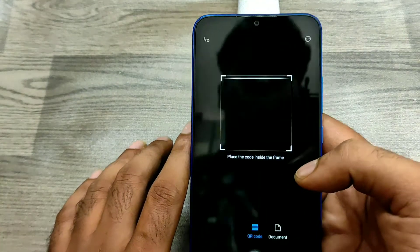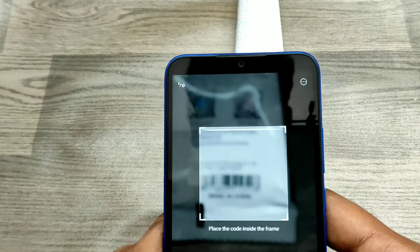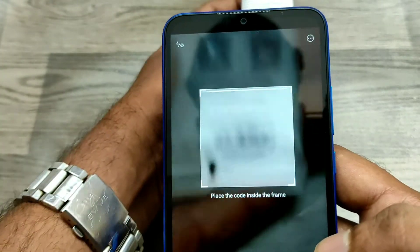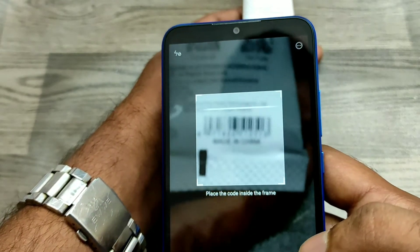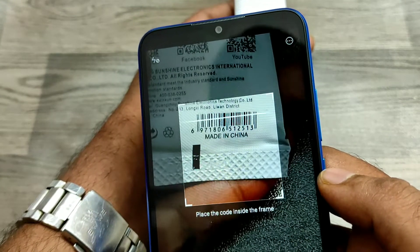You can see the scanner — simply click on it, take your product, and scan the barcode. Focus the phone on the barcode and wait a few seconds for it to read.